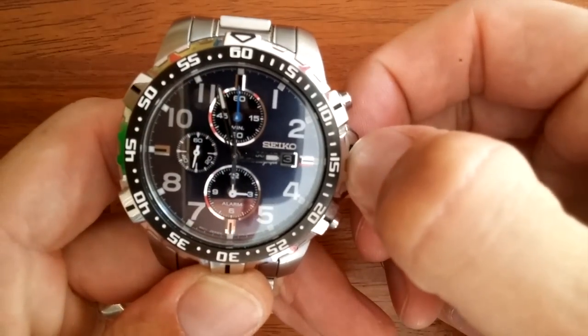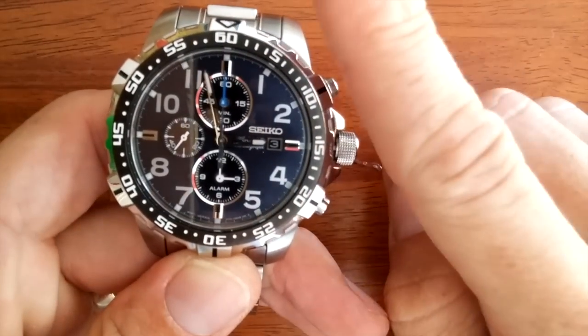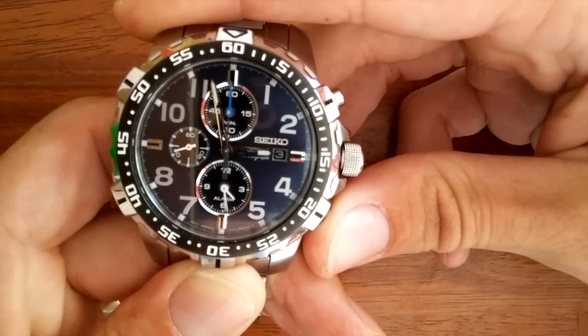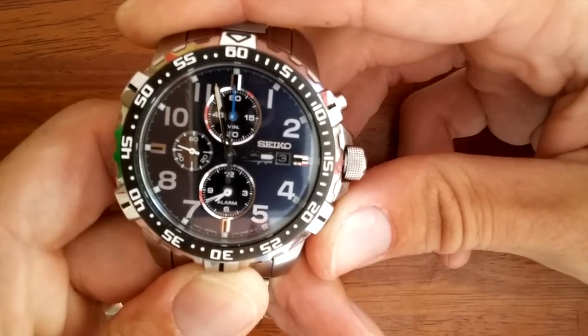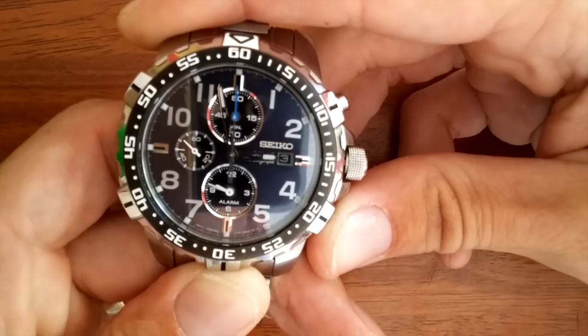If you pull the crown out to the first position only one time and press the bottom pusher, you can change the alarm time quickly by pressing and holding, or you can individually set the minutes by simple pressing.